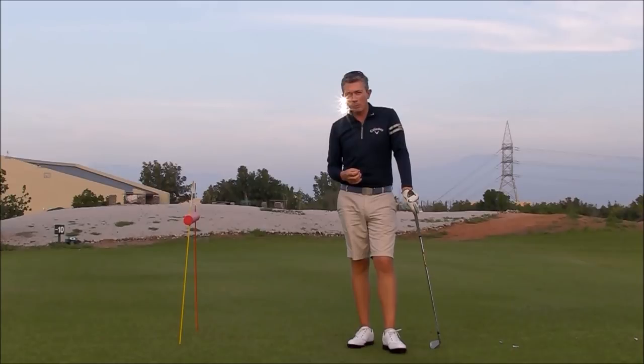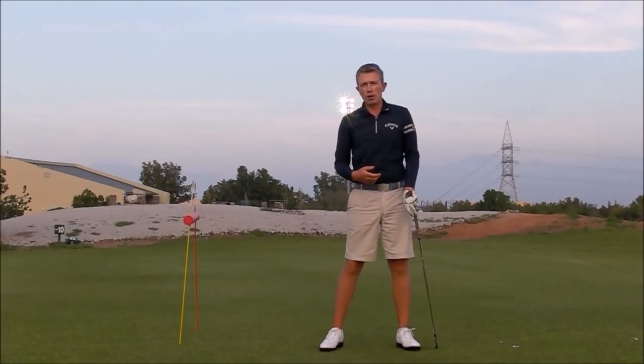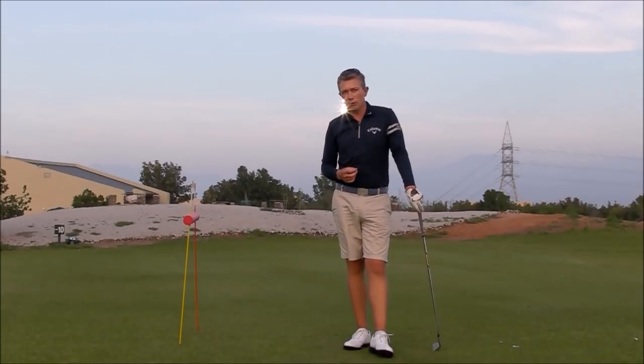Those four faults are very common faults. When we start golf, we normally start with clubs that are too long and too heavy for us. It encourages a big movement with the upper body and makes it difficult to get your wrist setting and the right arm folding and rotating. So there are a lot of people out there struggling with those faults, and I hope this simple drill can help you.